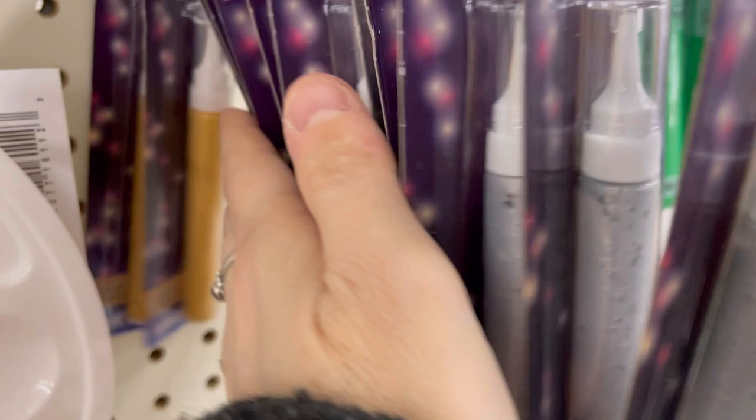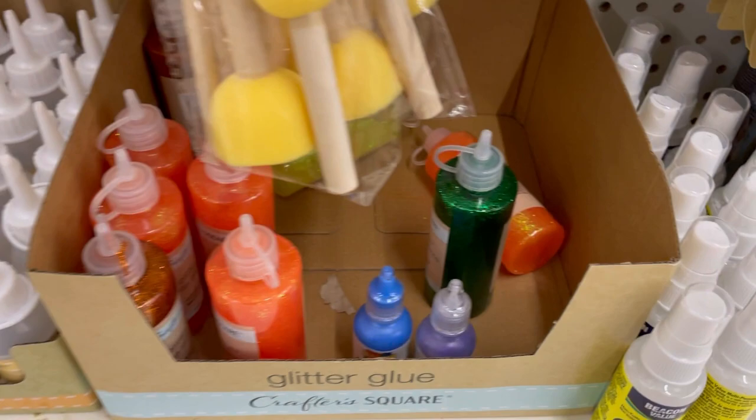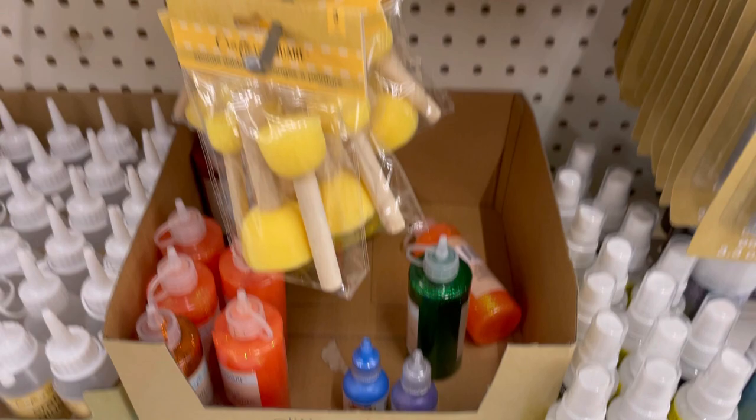The same brand as the Funky Monkey sponges also had three brushes — it says designed for face makeup. I didn't see any Funky Monkey face makeup though. There's also glitter glue — not puffy paint. And I see oil pastels — that's fun!